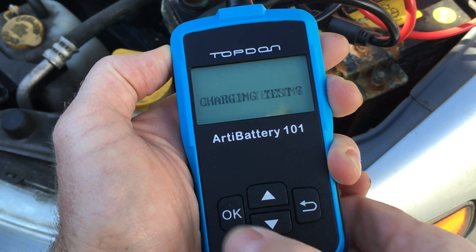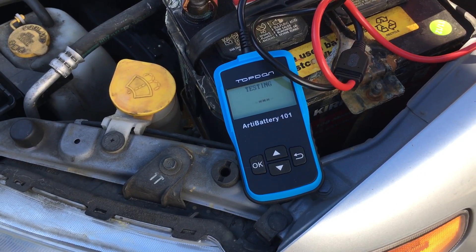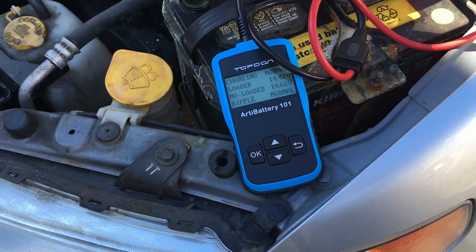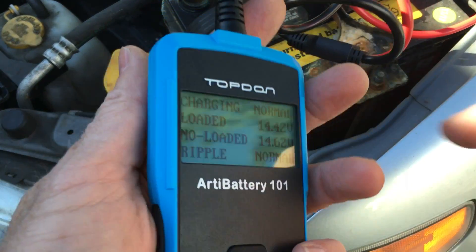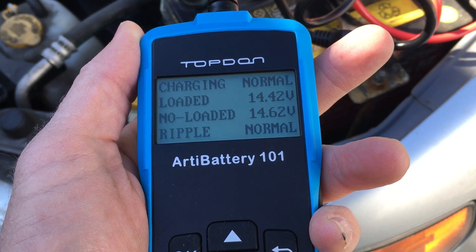Maybe at even partial percent it's OK. Now it wants a loaded test with the engine running — it wants me to rev it up. This is to test my charging system to make sure I'm getting enough voltage to the battery. It's telling me I'm around 14.5 loaded and unloaded. That's good — that means the charging system is good.